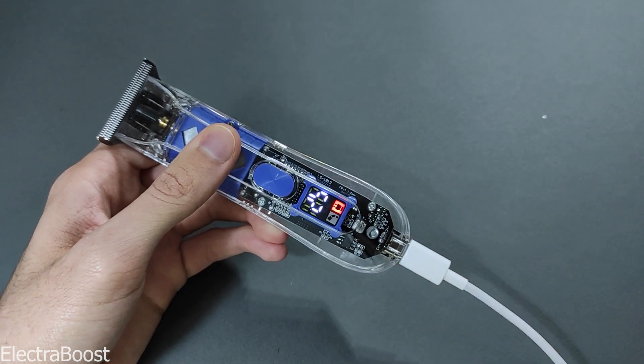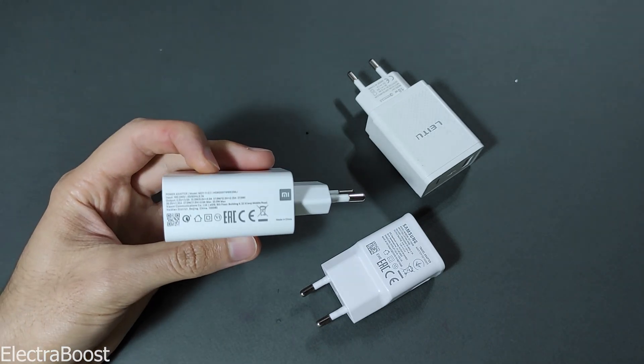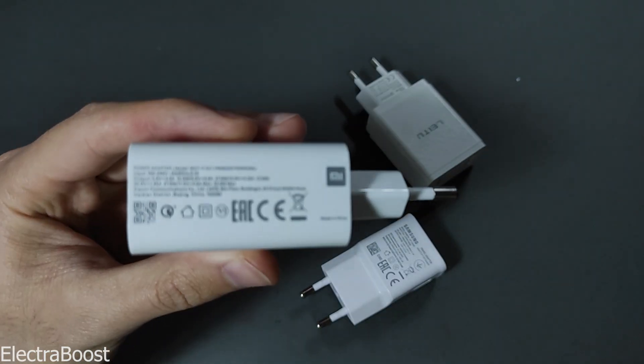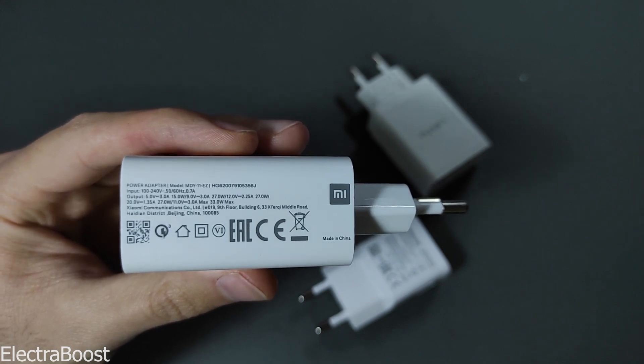How can you achieve different voltages from these fast chargers? We have different chargers with various charging protocols that offer multiple voltages. These voltages are activated through specific protocols to charge the battery based on the battery's current charge level.